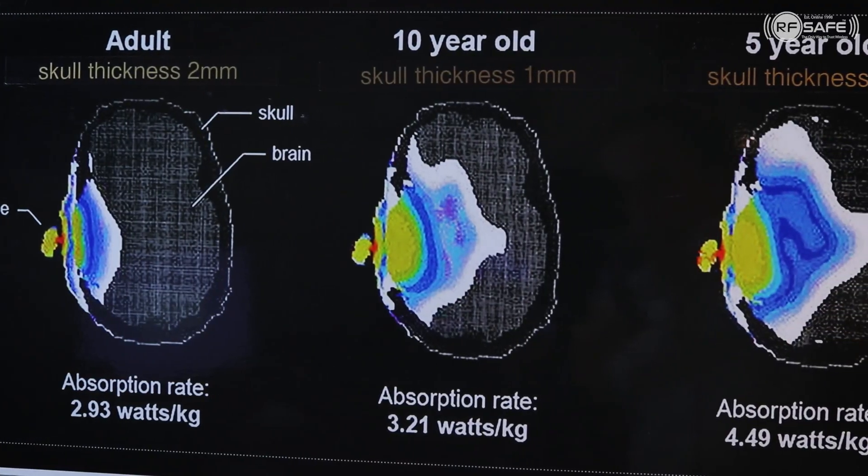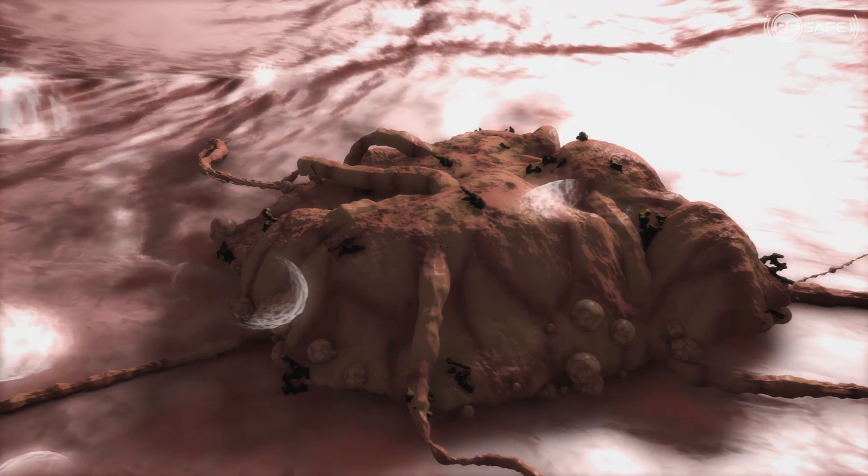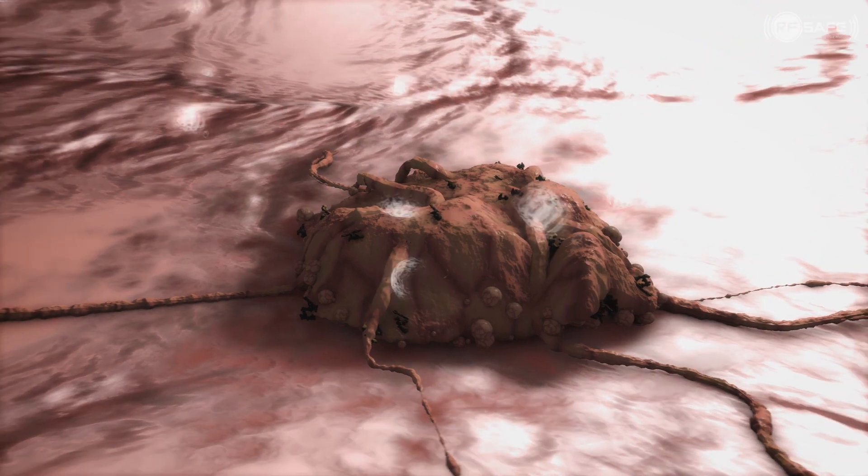It's proven that this phone emits radiation that is carcinogenic. There is clear evidence of both affecting the glia cell and the Schwann cell. This phone is deadly.